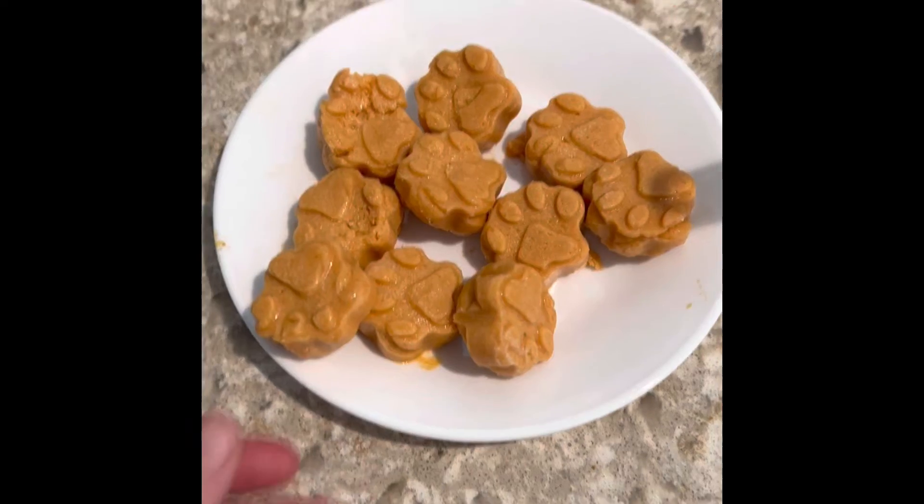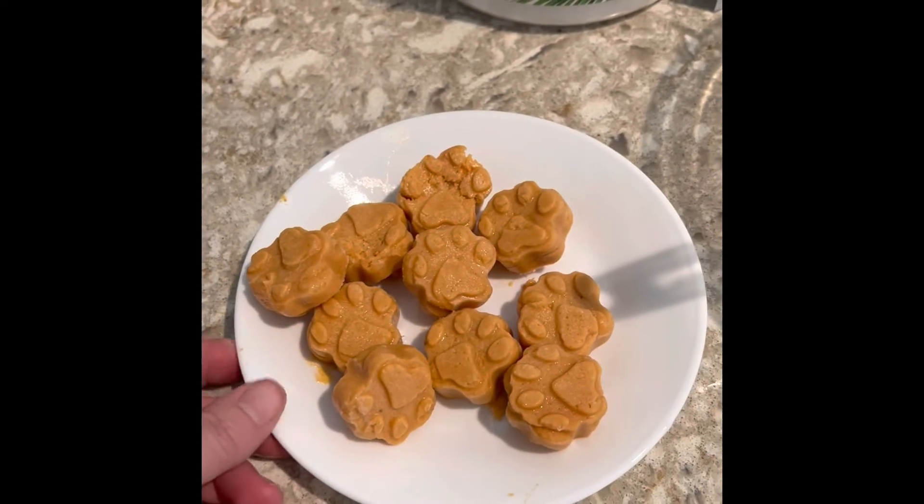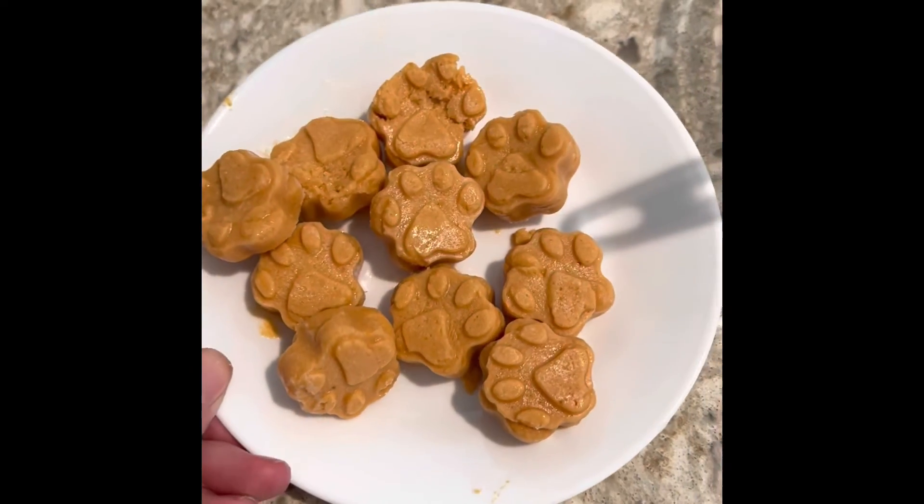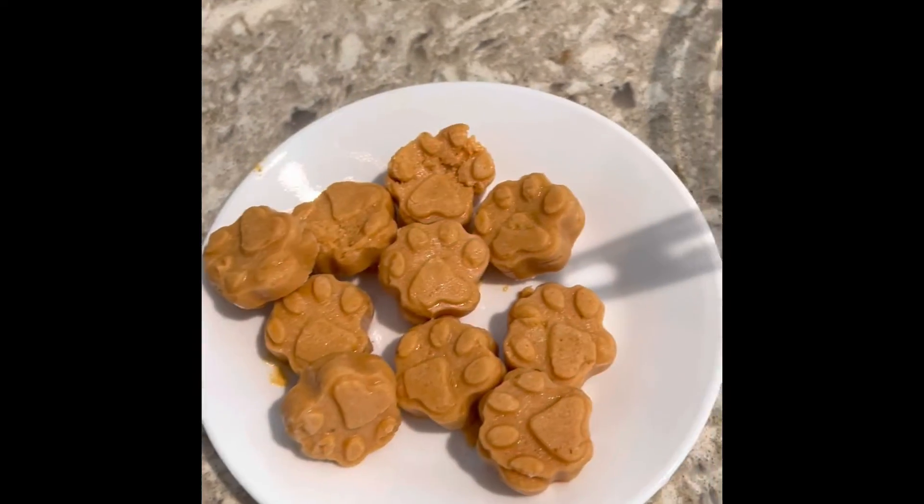Here is the result of the pumpkin frosty treats. You just keep these in the freezer and give a couple to your dogs a day.